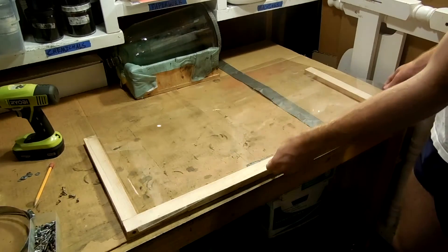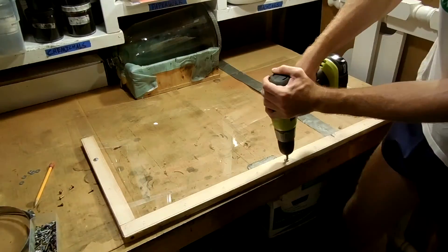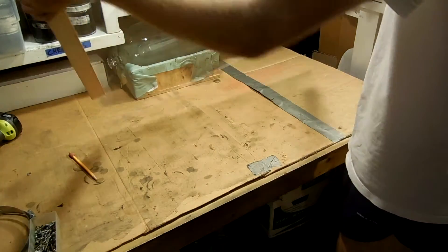For the sash itself, I'm using an old piece of acrylic, and I'm just screwing that onto a little frame that I whipped up, very similar to the other ones — again using little wood screws and washers. And there's my sash.